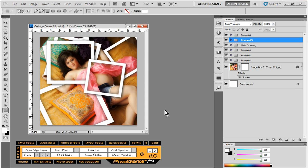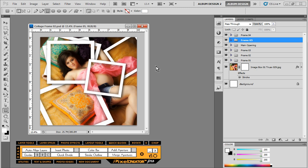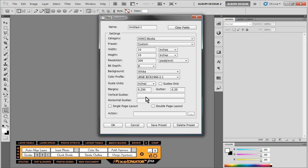What looks like a fairly complicated setup is actually amazingly simple with just a couple of layer techniques inside Photoshop. We're going to be using Photoshop primarily, but we're going to cheat a little bit and use Pixel Creator Pro along the way, so those of you who have Pixel Creator Pro will be able to take advantage of some of these functions.